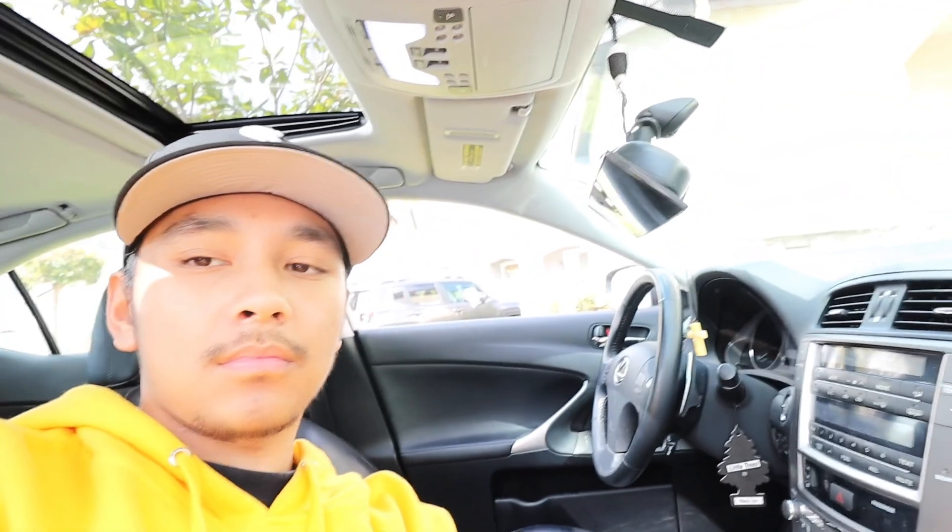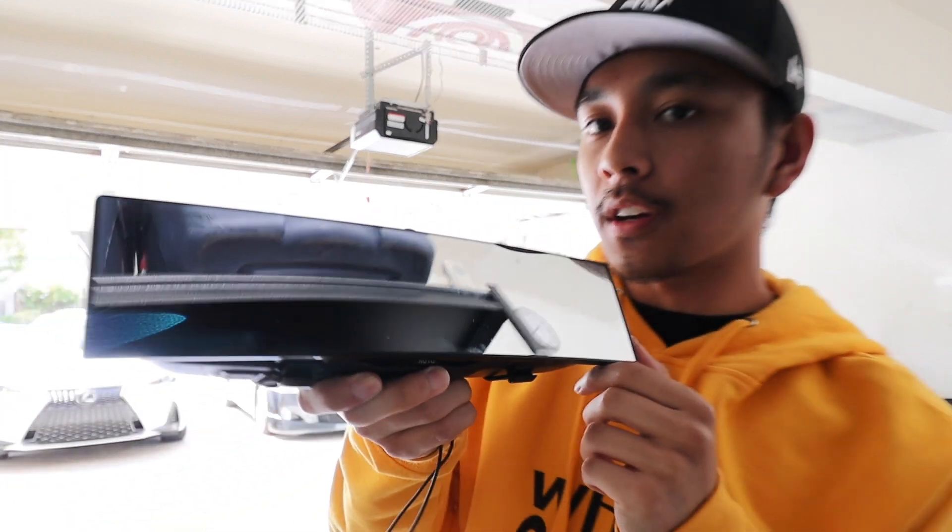I guess whatever I did caused the rearview mirror to break. First things first, let's get this off and then we'll troubleshoot it. Now that we got the rearview mirror out, we're gonna take off the Broadway mirror that I installed on the car. I installed this pretty much right when I got the car, so this has been on the car for at least almost two years.